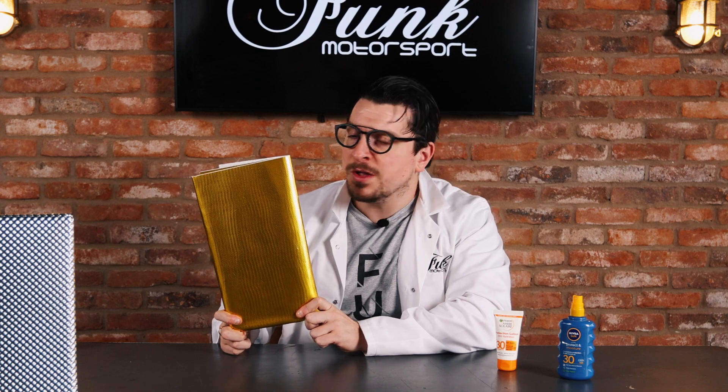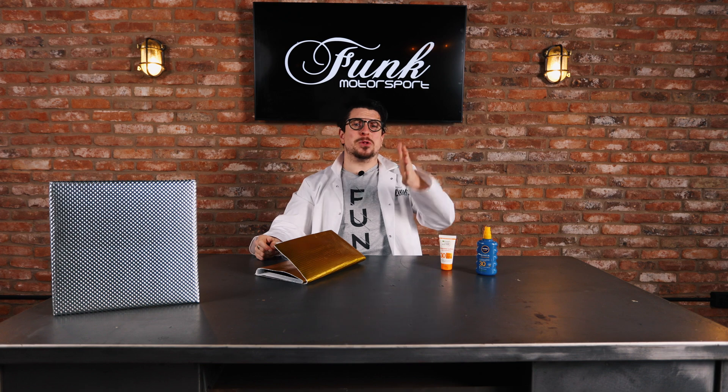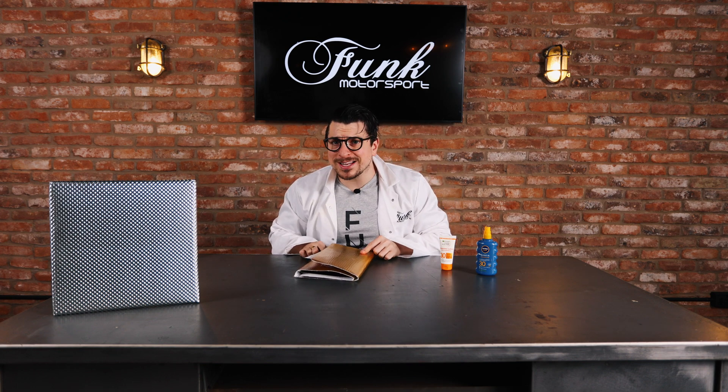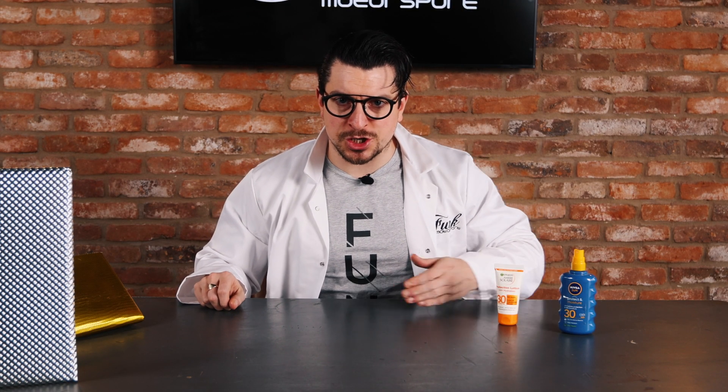And this fine piece of golden material here does something quite similar when it comes to all kinds of parts of the car. Have you ever seen a big aluminium sheet, just like this aluminium sheet here, placed between the bulkhead or the firewall? Well, that's there for a very, very good reason. So let us once again go to my handy diagram for further explanation.